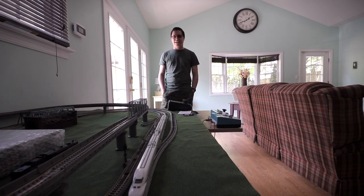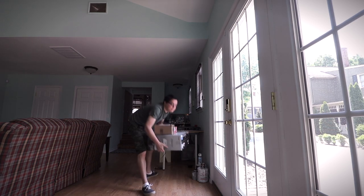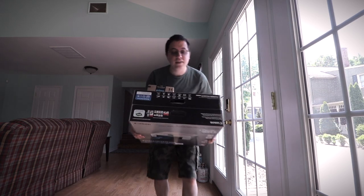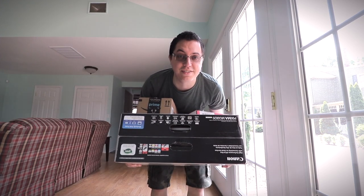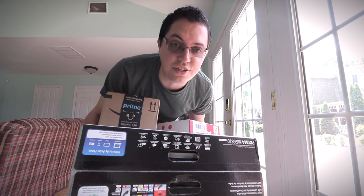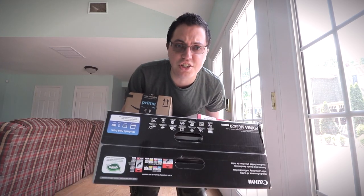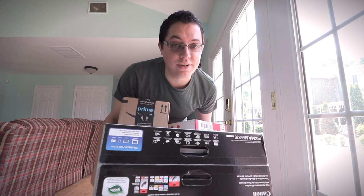Why is it so damn hot outside? Today's video is going to be rather exciting. Okay, maybe not that exciting for you because this is just a printer. But is this just a printer? Yes, but it looks like a nice printer.